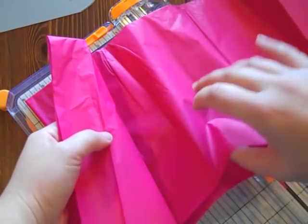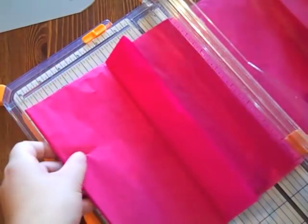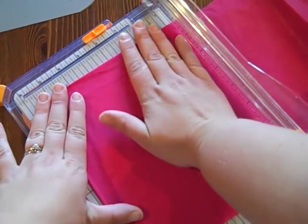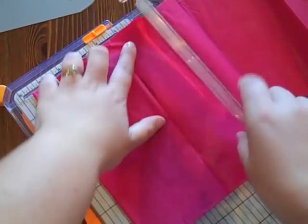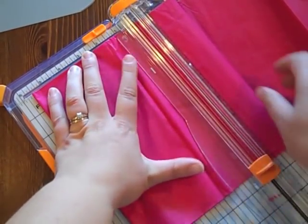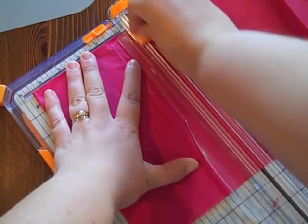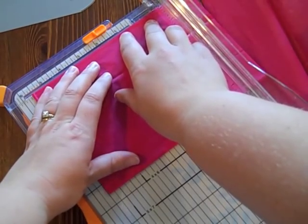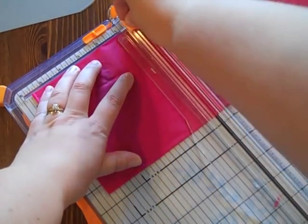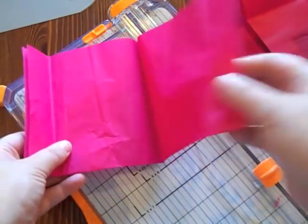Two layers and then the two layers with the center point over here. I'm going to go ahead and just stick this right into my paper trimmer. Since half of 11 is five and a half, I'm going to go ahead and cut this at five and a half. Then I'm going to turn this and cut the other side at five and a half as well. When I unfold that, you'll see I have an 11-inch square of tissue paper.